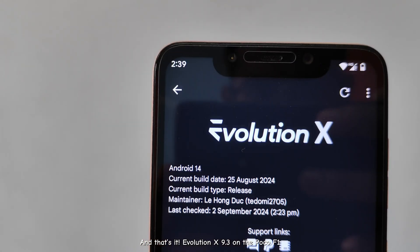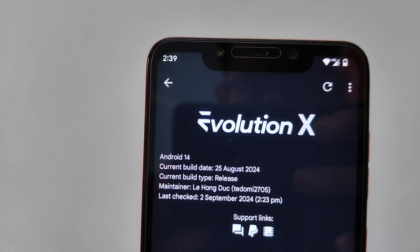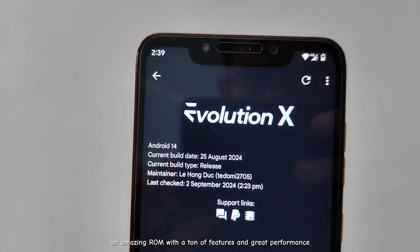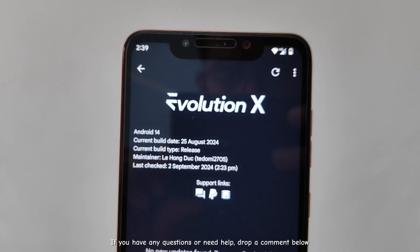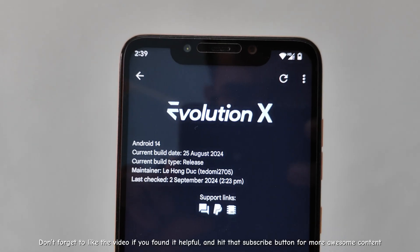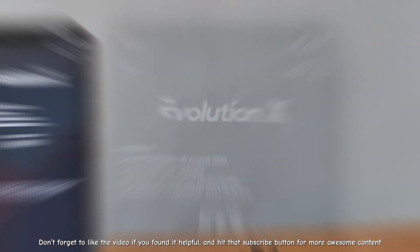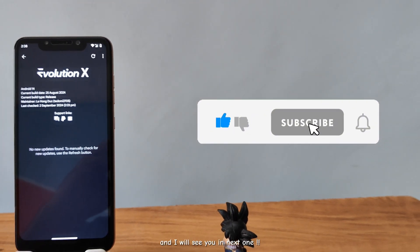And that's it — Evolution X 9.3 on the Poco F1. An amazing ROM with a ton of features and great performance. If you have any questions or need help, drop a comment below. Don't forget to like the video if you found it helpful, and hit that subscribe button for more awesome content. Thanks for watching, and I'll see you in the next one!